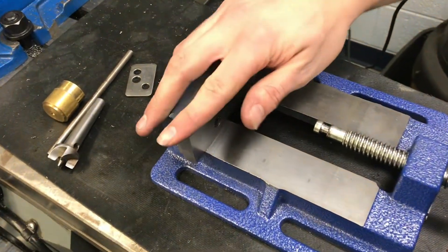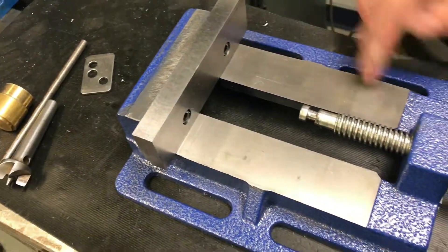This is a vise that I'm remaking. It's a Harbor Freight vise that I ground the surfaces and made new jaws for.